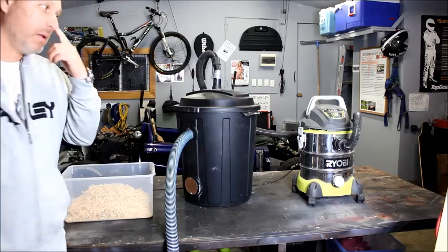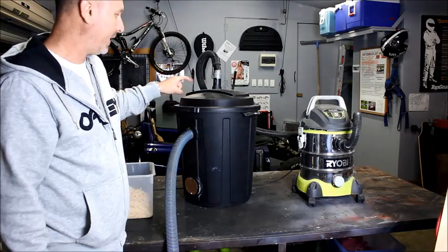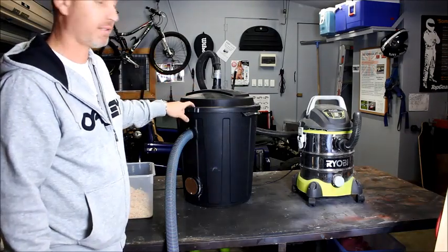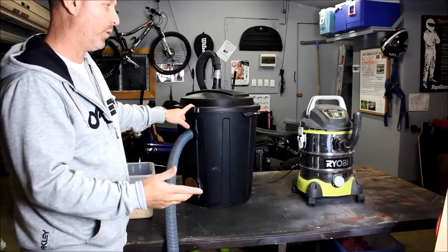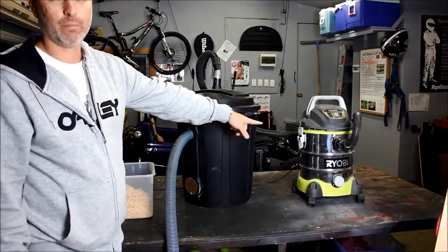I just wanted to make this quick video to talk about a really easy way of making a dust collector. I've been doing a bit of woodwork lately and my little wet and dry vac fills up pretty quickly with dust.